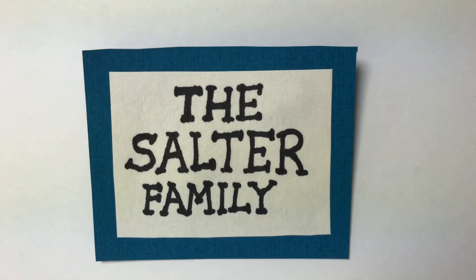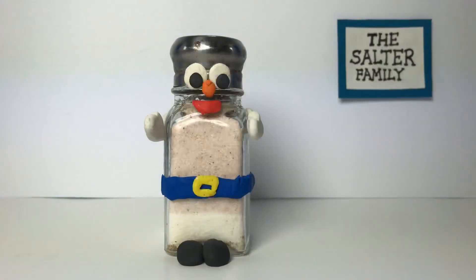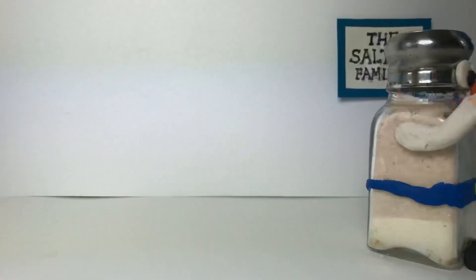Introducing the Salter family. Mr. Salter, the dad, works as a doctor.